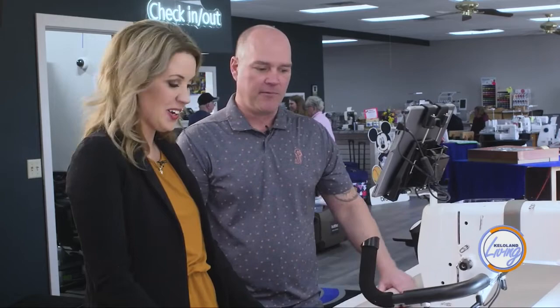Fonder's Sewing Machine Company has been part of the Sioux Falls business scene since 1943. Today's machines are amazing and their selection offers a machine to fit anyone's needs, whether you're an experienced sewing enthusiast or just learning your first stitches. You'll find them at 2130 West 41st Street. You can also see all the brands they carry and a complete list of available workshops and classes online at FonderSewing.com. This KELOLAND Living segment has been sponsored by Fonder Sewing Machine — quality products and a friendly, knowledgeable staff that goes the extra mile.